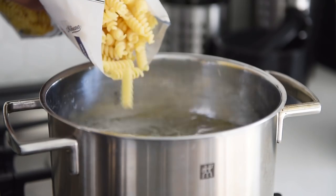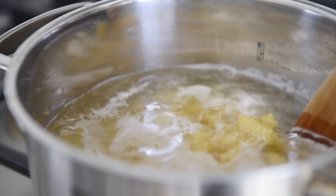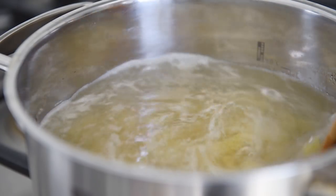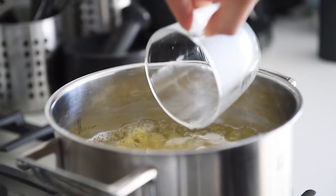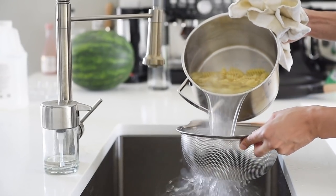When the water comes to a boil, cook half a pound of pasta to package instructions. Stir the pasta occasionally. When the pasta's done, save half a cup of pasta water. Strain out the pasta and set aside.